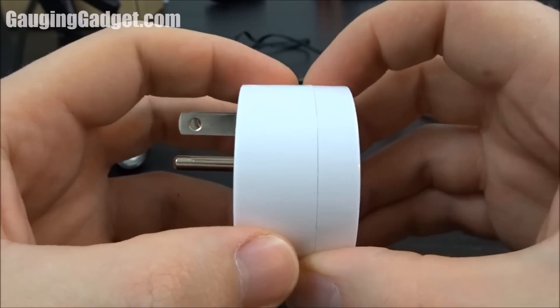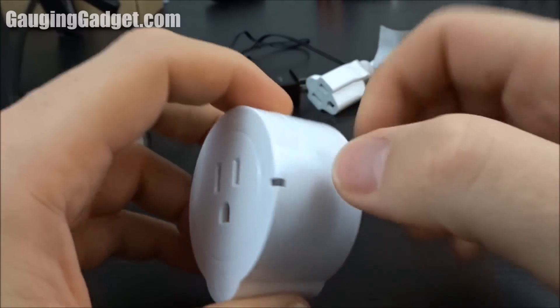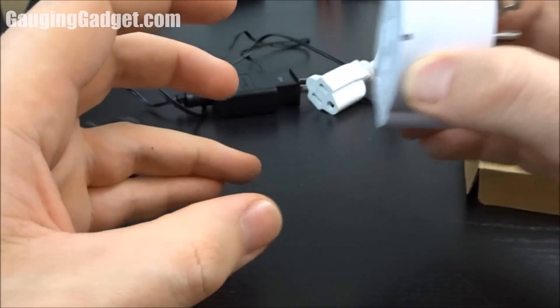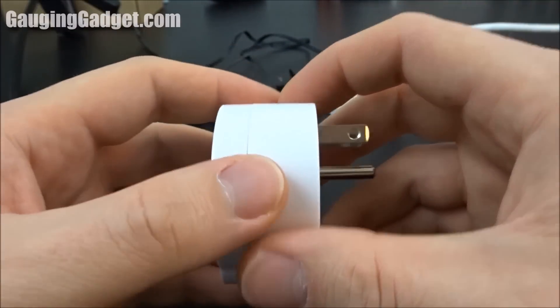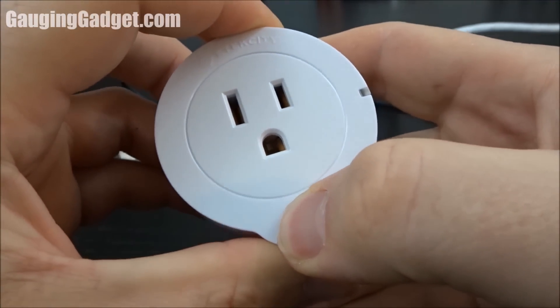The build quality of this device is also very impressive. They've made sure that it doesn't show any scratches. The color is a very nice white and it seems to be very sturdy and very small when fit on a wall — so it doesn't stick out too far and it's not going to hit anything. I like that it has a nice indicator light and a button which works very well.